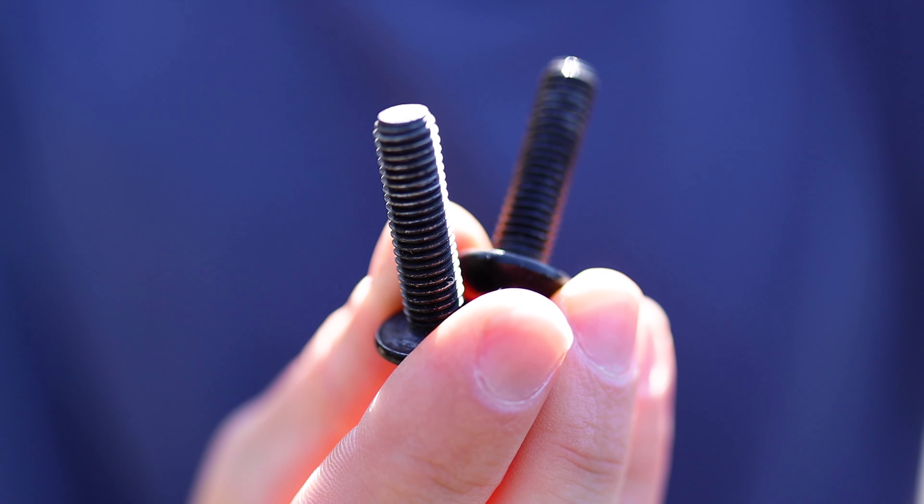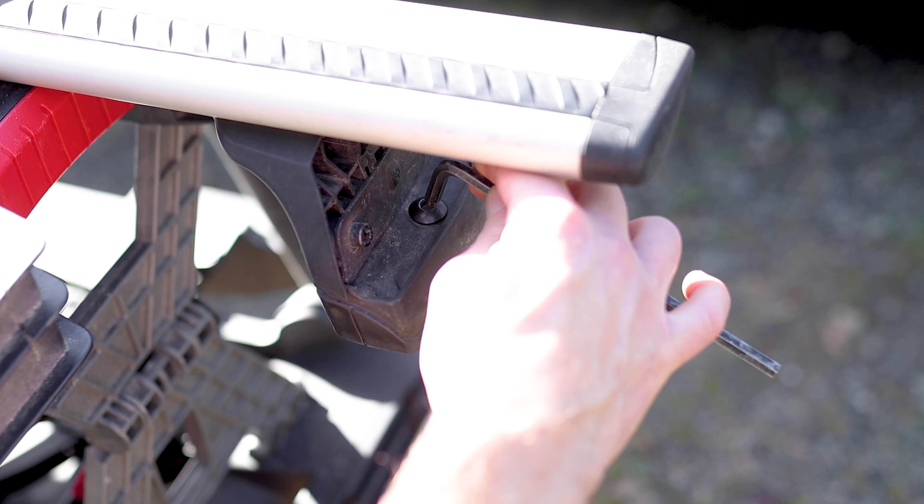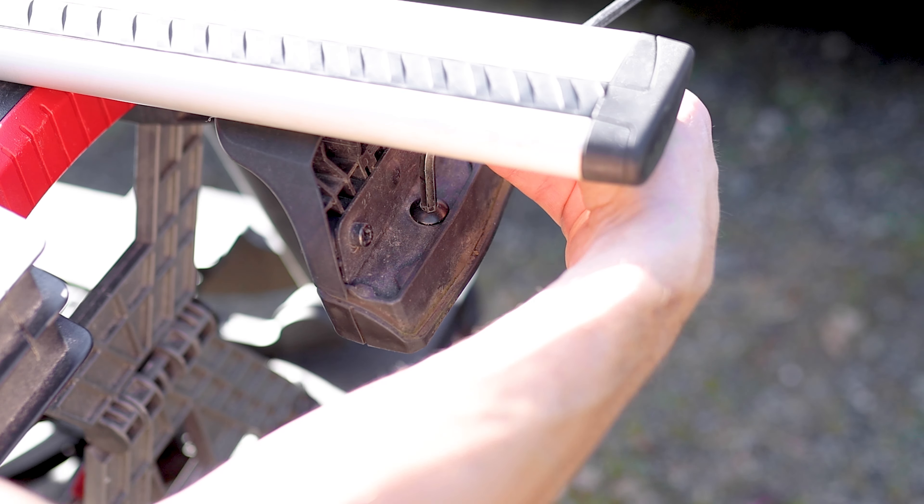The important thing to bear in mind when applying the tape to a thread is the direction you apply it. Put it on the wrong way and when you screw the thread into the nut it will unravel and won't give a good seal.